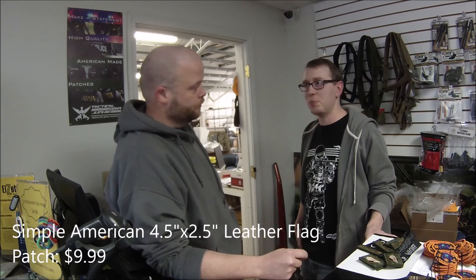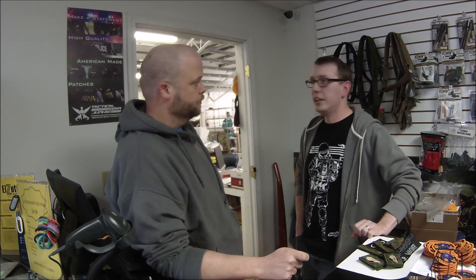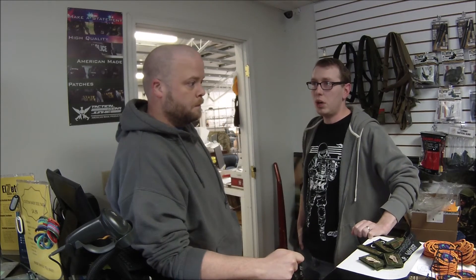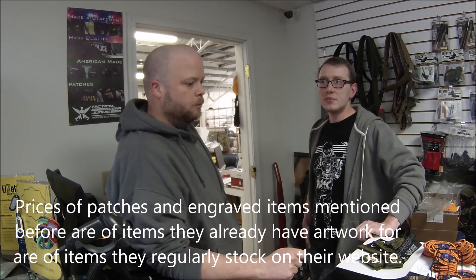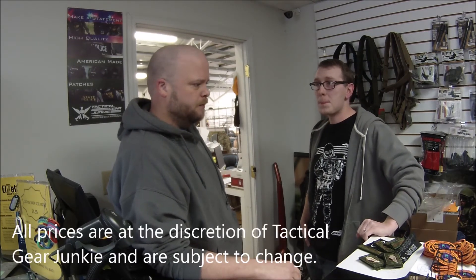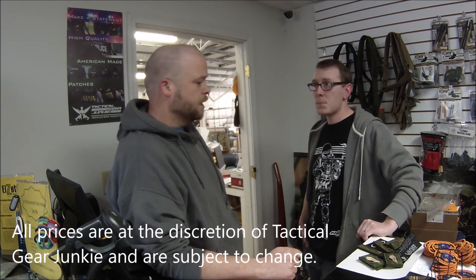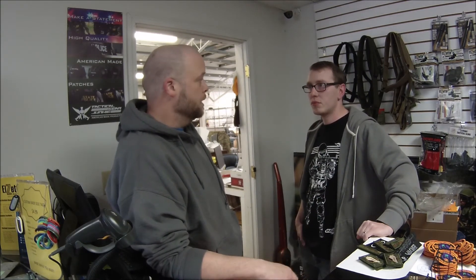Peddlers malls and surplus places do not compare to what you offer here for a contemporary loadout. Is there anything else you'd like to say to get the word out? Just let everybody know we are veteran owned and operated. There are maybe sixteen of us working here, so it's always good to support local and definitely support a veteran-owned business.